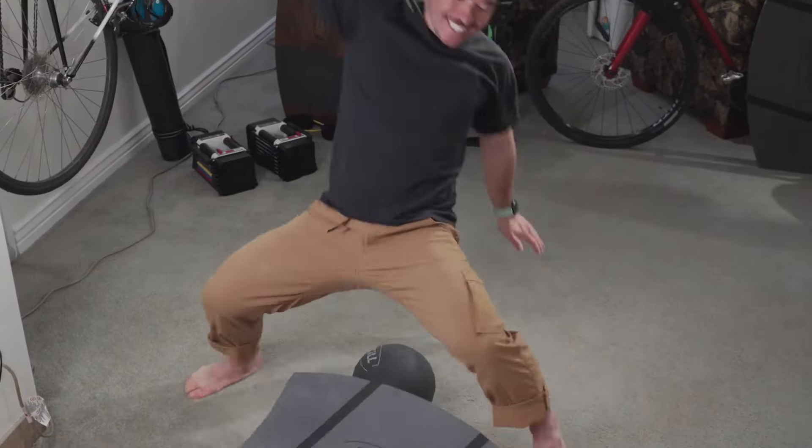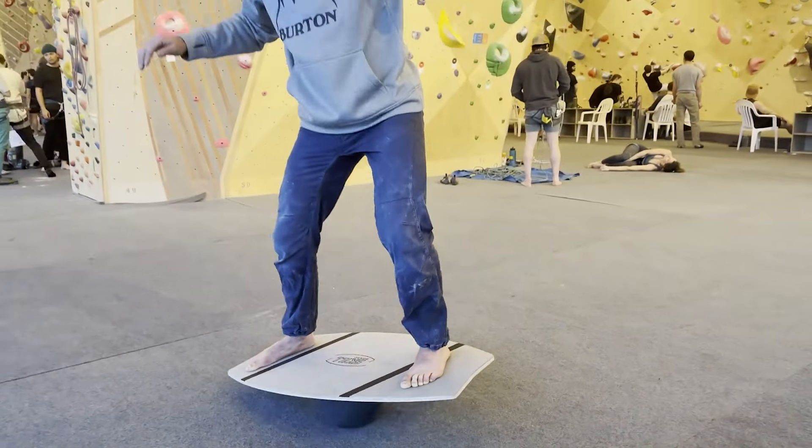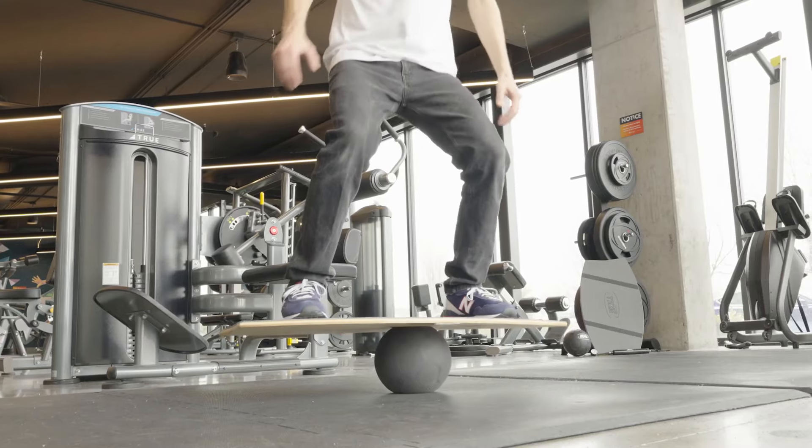The Skillboard can always be challenging no matter what your level is. After getting feedback from over 14,000 customers, we've created the Foam Top surface — perfect for barefoot riding and with shoes riding.